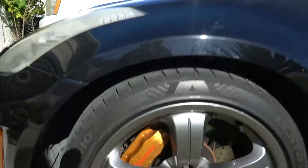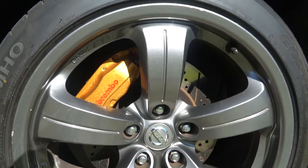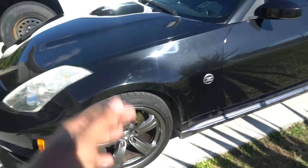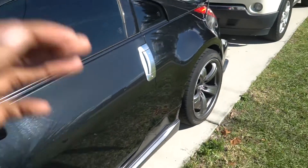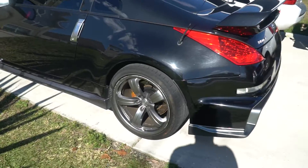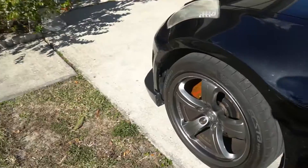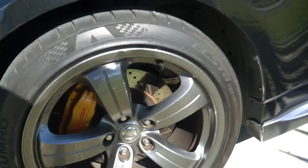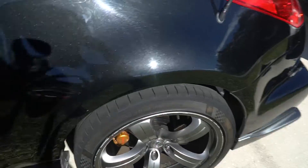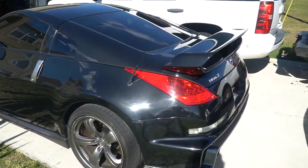Also in the front, this car comes equipped with drilled slotted rotors on the front and the back, and it also comes with Brembo brakes, so this car stops on a dime. That's one thing my other Z had a problem with — the stopping on that car was terrible. The car came with Kumho tires, equipped with 245/40/18s on the front and 265/35/19s on the back.